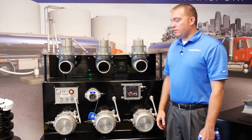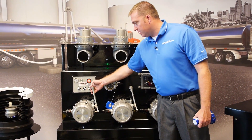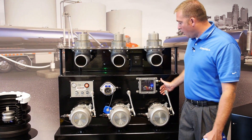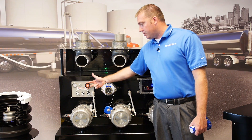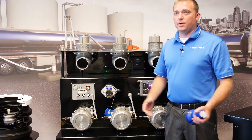So when you get around a COPS trailer, you're going to notice that all the API handles and all of the air control knobs are locked so you can't physically open any of the valves. So the first thing you're going to do is pull your master air and you're still going to notice this is locked. So you're going to ask yourself, how am I going to load the trailer?